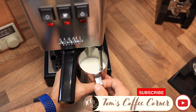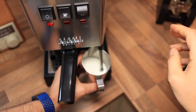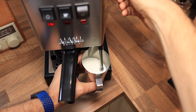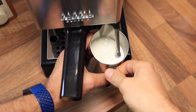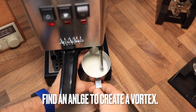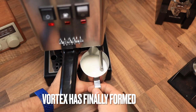I've got my steam tip positioned to the right side. I'm going to give it just a little tilt and we're going to hit the steam button. Counting about seven seconds before starting the steam.